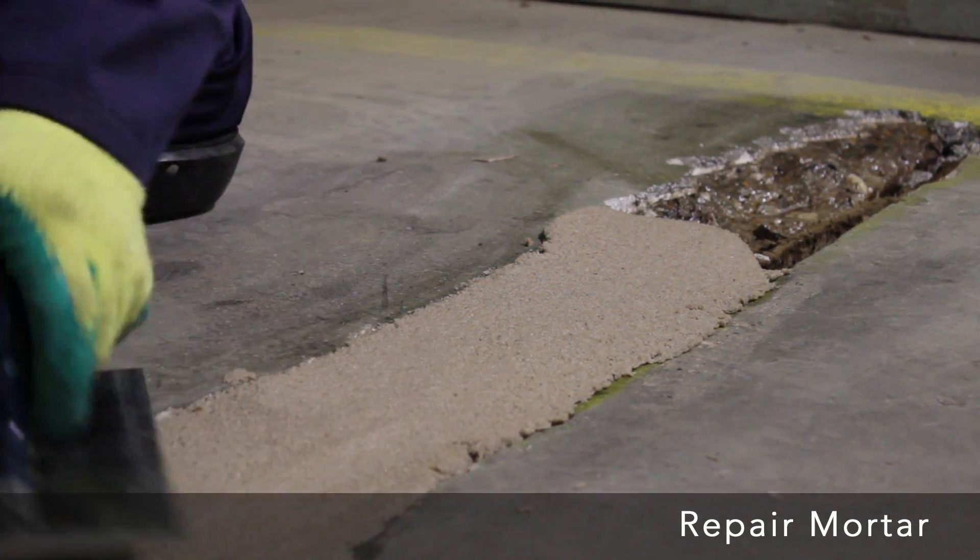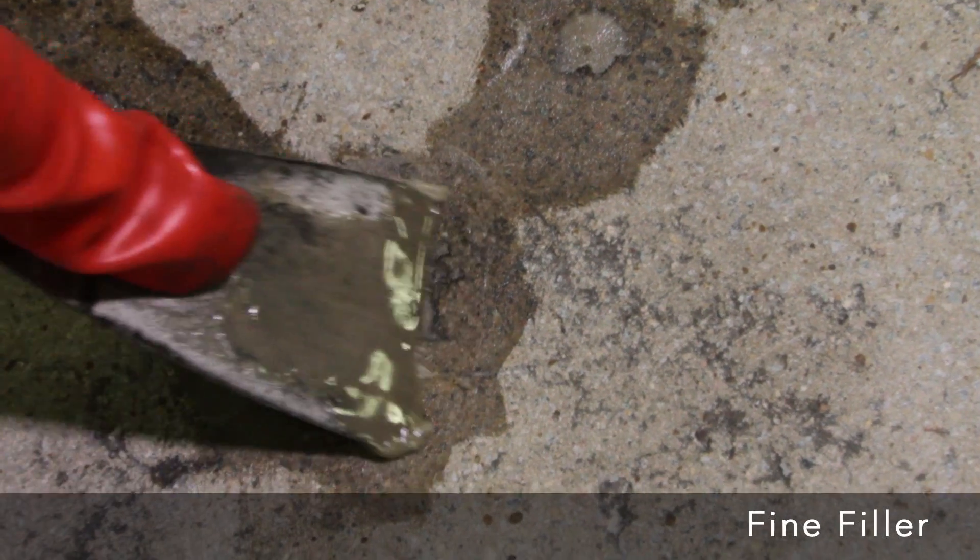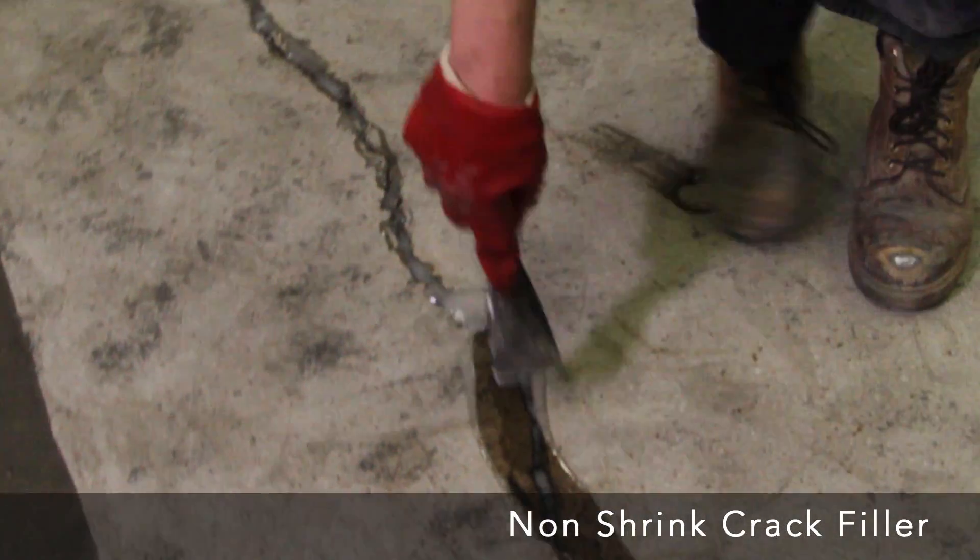Firstly, for floors that need repairing before applying the floor coating, we recommend using our epoxy repair mortar, fine filler or non-shrink crack filler, depending on the size of the repair.